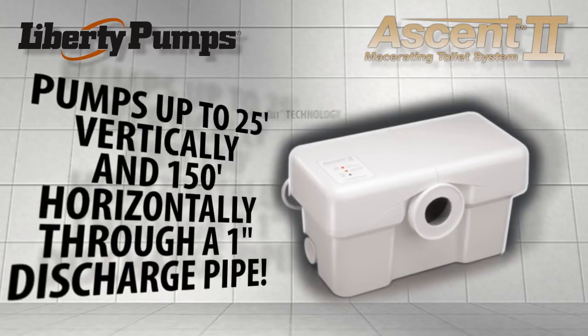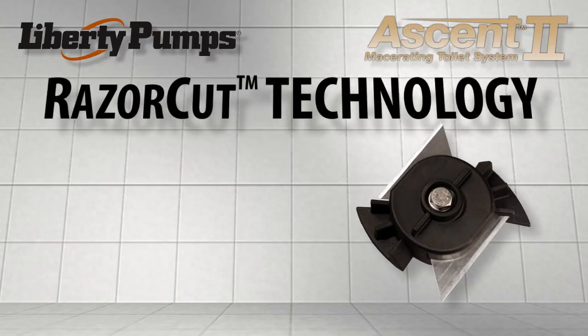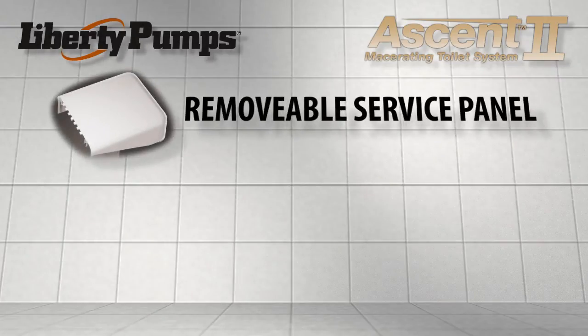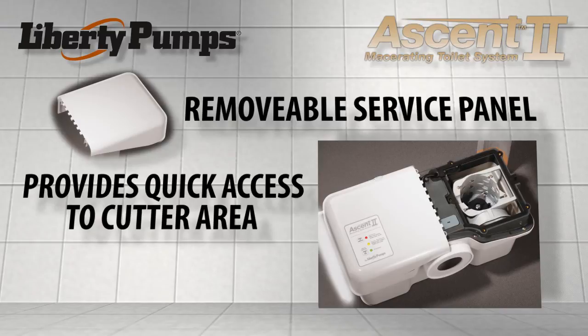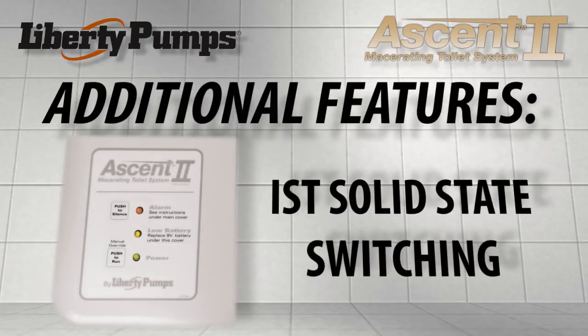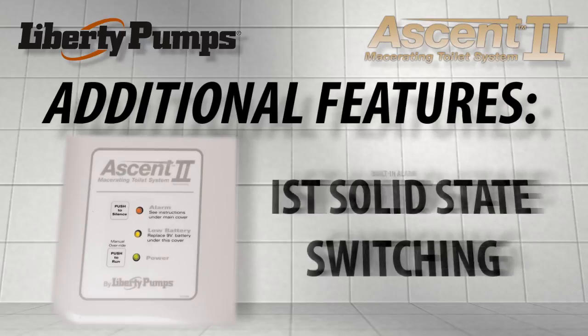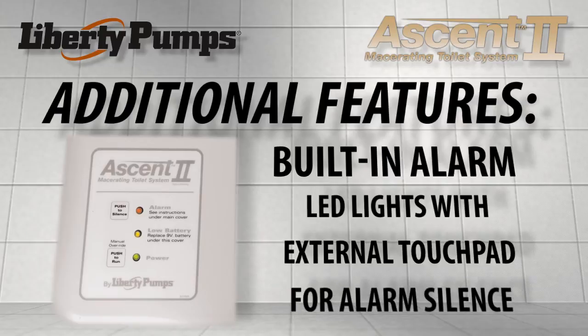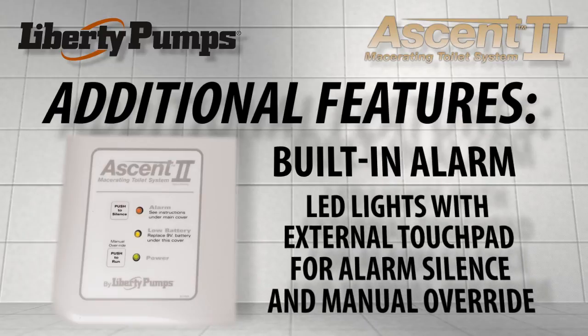The new system features advanced razor cut technology for improved maceration of waste and a removable service panel. It provides quick access to the cutter area without disconnecting the plumbing. Other features include IST solid state switching, a built-in alarm, and LED lights with an external touchpad for alarm silence and manual override.